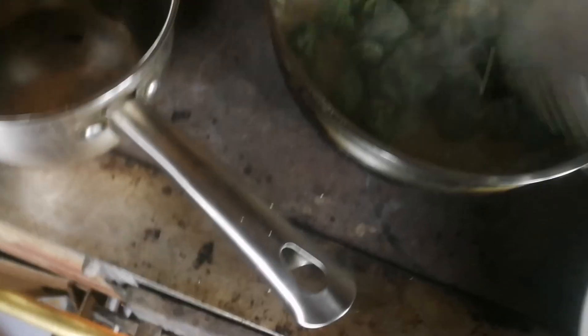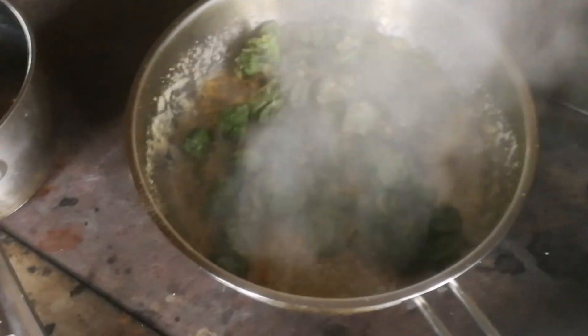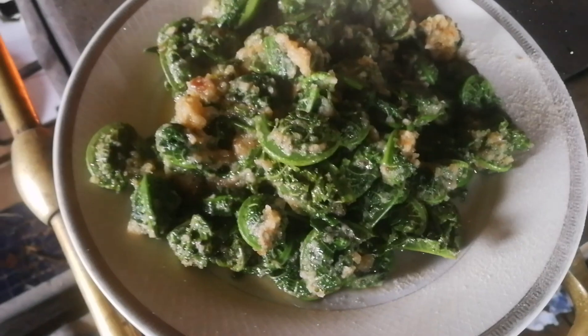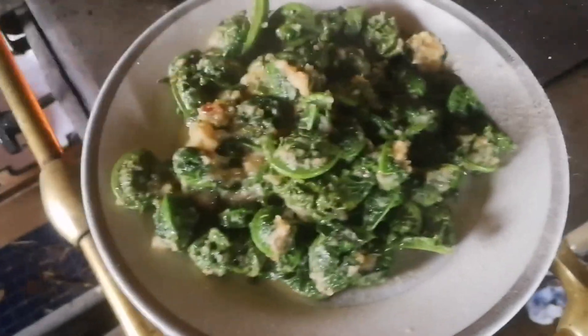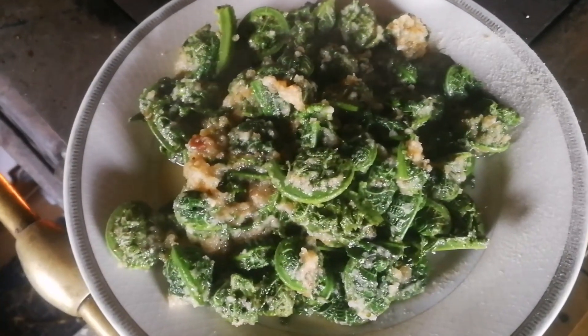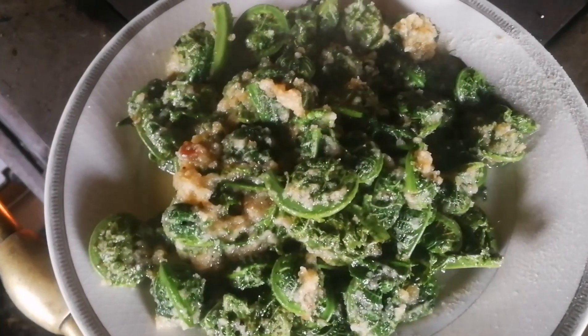Voilà! Bon appétit! Smacznego! Wonderful!